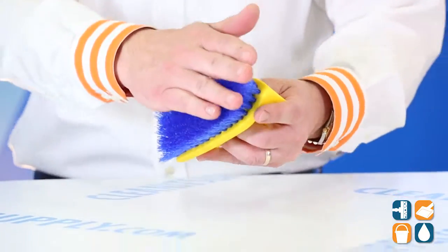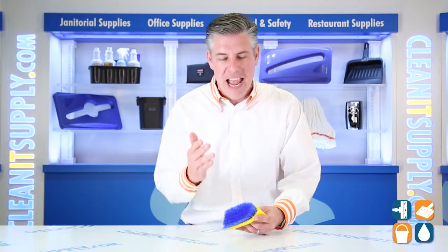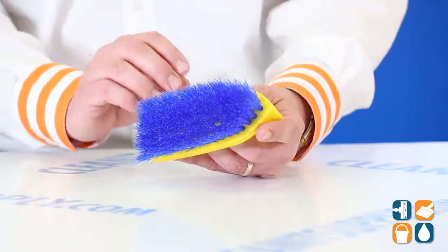This 6-Inch Scrub Brush is designed to easily scrub tile, ground floors, walls, baseboards and more. It's also ideal for spot cleaning carpets.